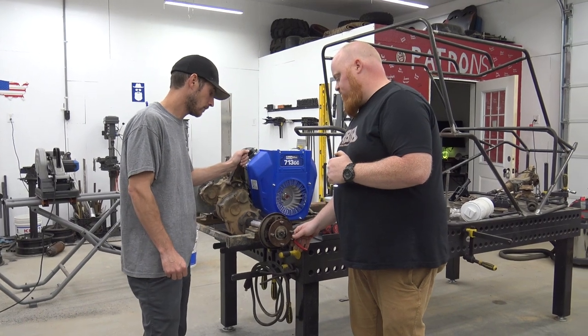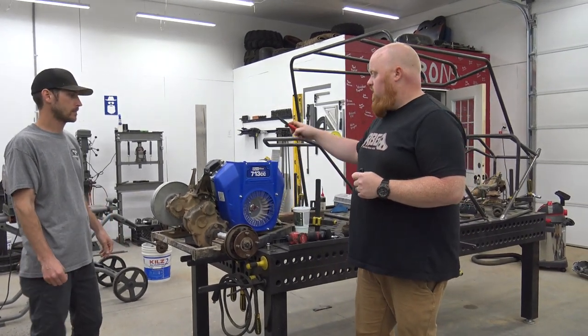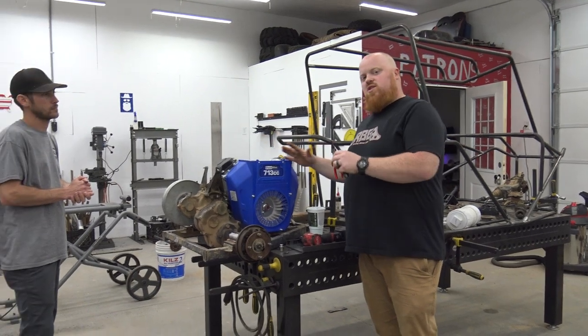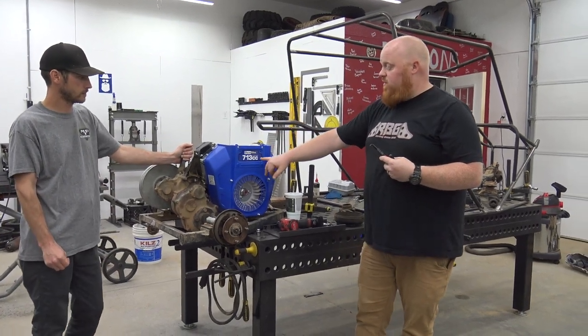We're back on the Mule build. We got the Easy-Go diff on the last episode — you saw us get it re-geared to 8-to-1. We were going to do the 625cc engine, but the reason we weren't able to is because it's such a long engine. A V-twin is taller but not as long. So we decided to go with the Duramax 713cc.